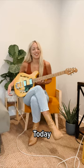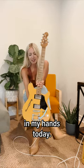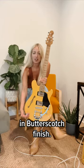Hey everybody, I'm Monica Vallee. Today I have this awesome Sterling guitar in my hands — the Valentine Chambered Bixby in butterscotch finish.